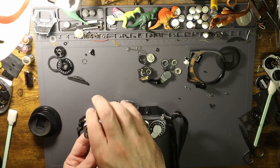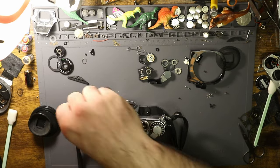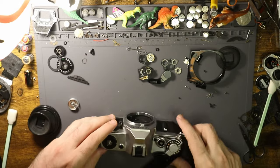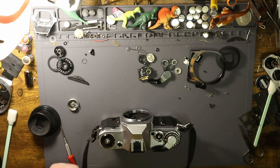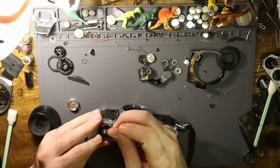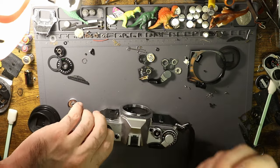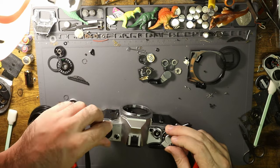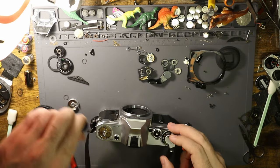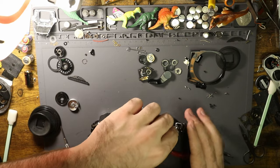Let's take the top off and investigate further to confirm what I believe is the case. This is not a typical inspection video because unfortunately this camera is not working. What you would do normally is go through the different shutter speeds and make sure they're all firing — you can usually tell based on sound. If you're listening and thinking that sounds about right, other speeds might sound a little different.